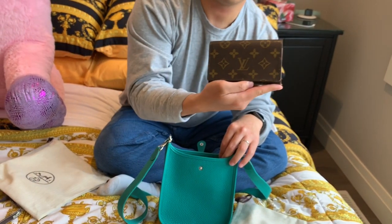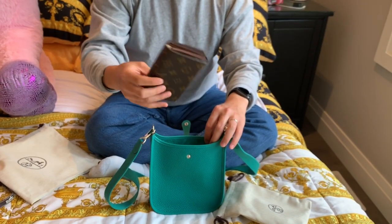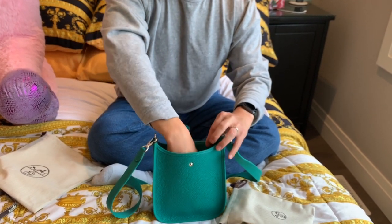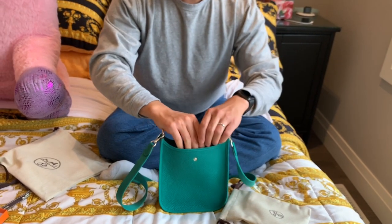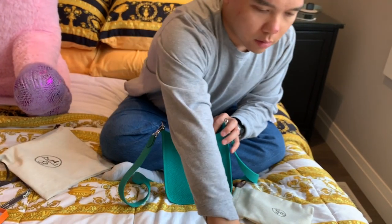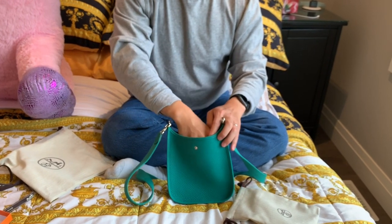We have a little Louis Vuitton wallet as well — this one will fit no problem, either standing up or horizontally; it slides in nicely. And Lucia's Saint Laurent card case would obviously fit with no problem at all.